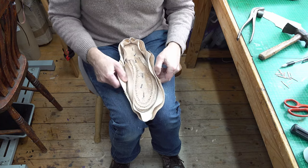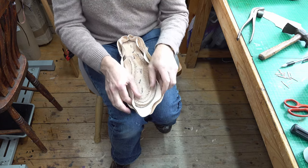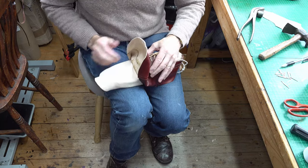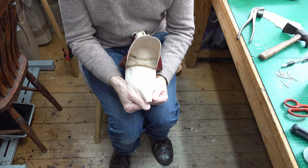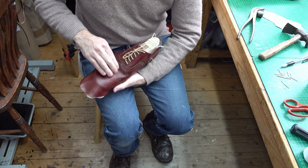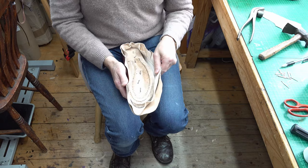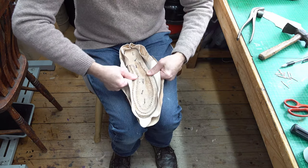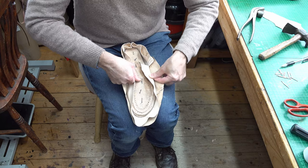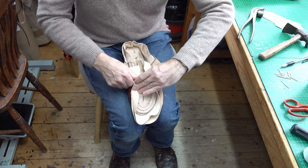Other people do the lining first - get that all glued and trimmed - then do the outer. I'm going to try that method. The risk is puckering in your lining, but the way I've done this, I can pull the hole in my upper back. I can check that my lining goes in really tight with no gap on the last. What tends to happen is you get a gap across the vamp. So I'll pull the lining in, tack it down, then glue the lining to the outer edge and do the outer.